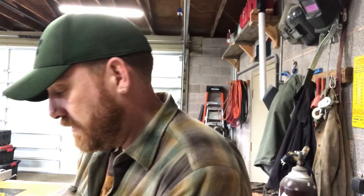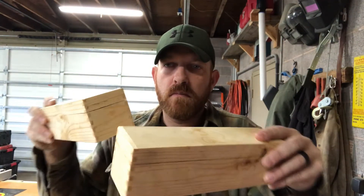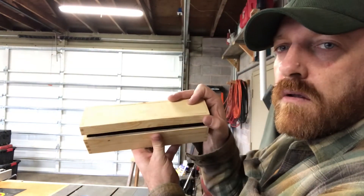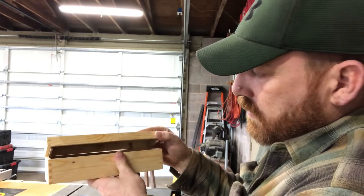Hi, I'm Jeremy and today I'm going to show you how I made these. Stick around, I'll show you how I did it.